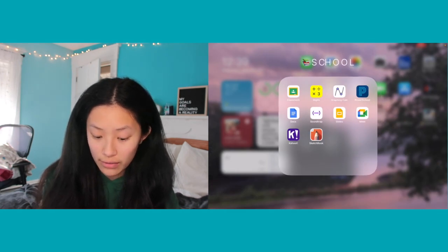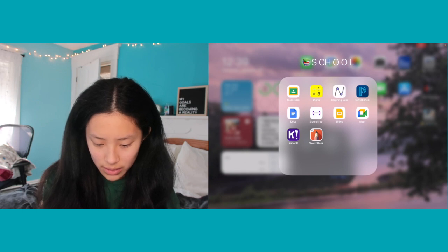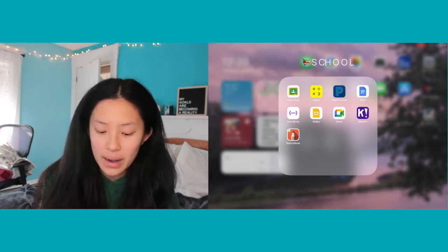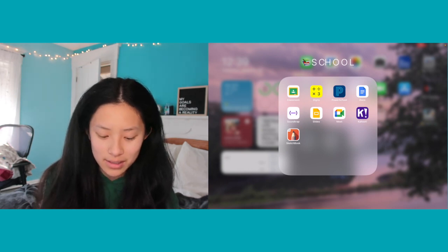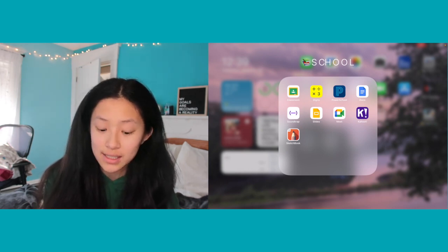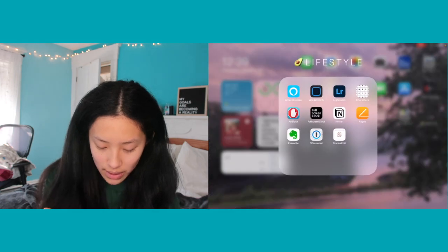I also have Magic Piano, Smule, Minecraft, a crossword puzzle app, and Pixel Art. My next folder is School, which has Google Classroom, a calculator, a graphing calculator, Power School to check my grades, Soundtrack which is a music-creating app, Google Slides, Google Meet, Kahoot, and Sketchbook.